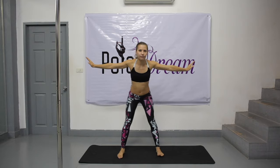Arms to the sides, hands up. Legs straight to the right and to the left. Continue to hold your arms in the air. Circle with your hips. Change direction.